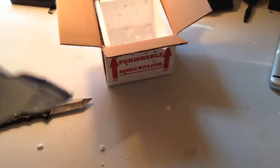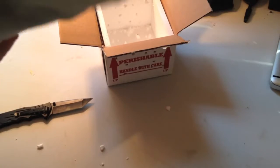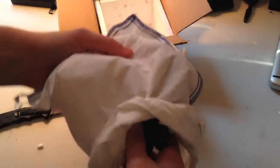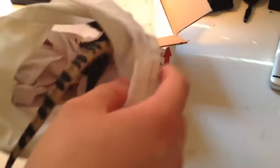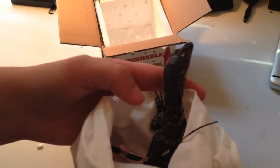Oh yeah, there he is! He's like sleeping or something. Alright. Oh, he is really small. As you can see, it's an Asian water monitor. So, I'm going to get him out of here. He doesn't seem feisty or anything. He's just going to come right into the bag.